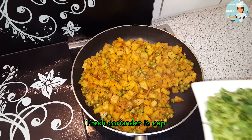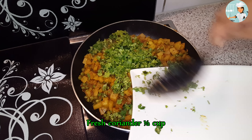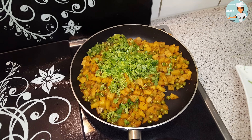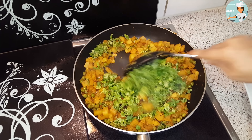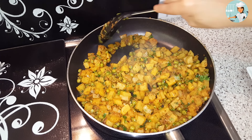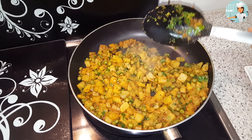تھوڑا سا بھوننے کے بعد اس میں تازہ ہرا دھنیا ڈال دیں اور اچھی طرح ملالیں۔ سموسوں کی فیلنگ تیار ہے — چولہے سے اتار لیں اور ٹھنڈا کر لیں۔